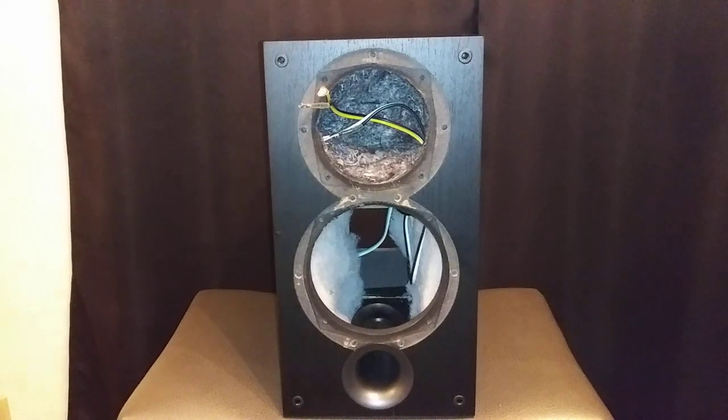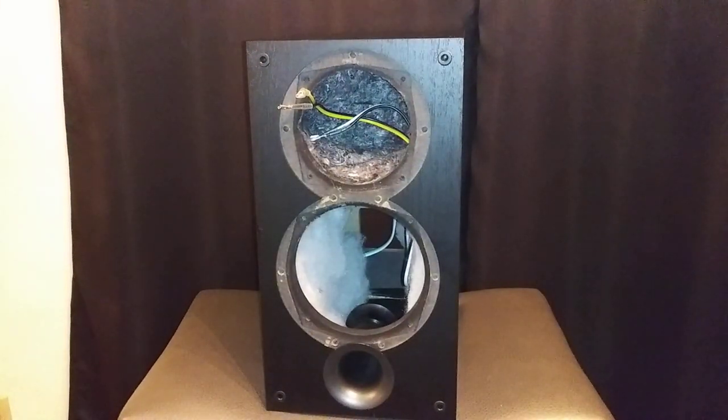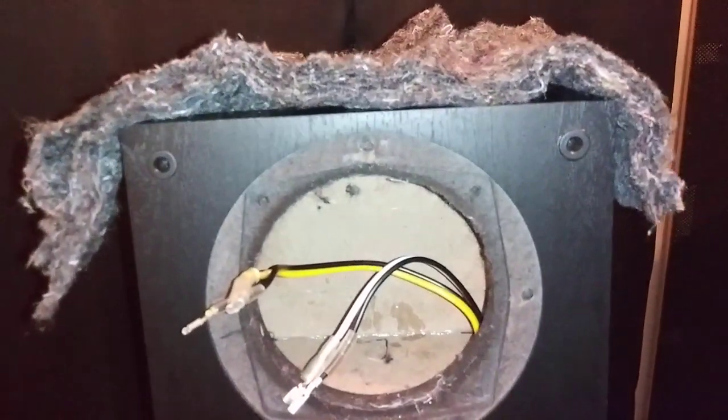One thing that's really cool about the speaker cabinet is that where the mid-range driver and tweeter go, it is actually its own separate sealed cabinet. Here's the insulation I removed from the mid-range driver and tweeter's own enclosure — it is completely sealed and separate from the rest of the cabinet. We have two different speaker cables coming in, one for the tweeter and one for the mid-range driver. You can see all the glue and internal bracing inside, and there's more bracing on the other side — a pretty cool design.